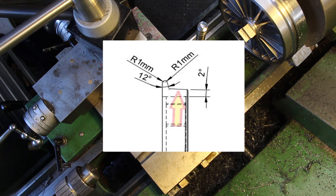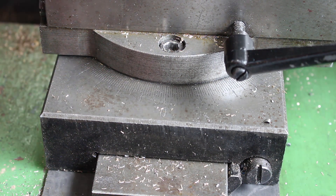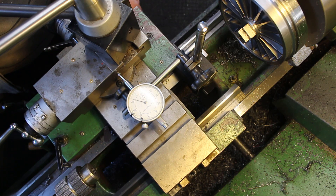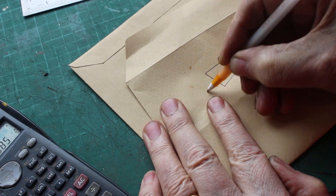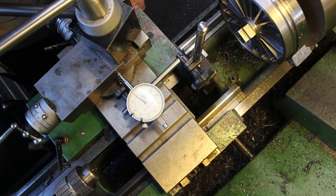The next operation is to turn the two-degree angle. I've set the compound slide over two degrees, just referring to the engraved graduations on the machine. But I want this to be fairly accurate so I've set up the DTI — for one full turn of the longitudinal handwheel I can measure the displacement using the digital dial test indicator. We need to do a bit of quick infant-school first-day trigonometry: 18mm travel of the carriage should give me 0.63mm travel on the dial test indicator.